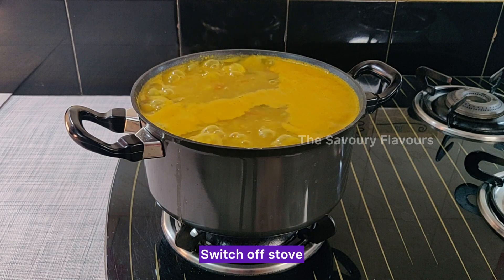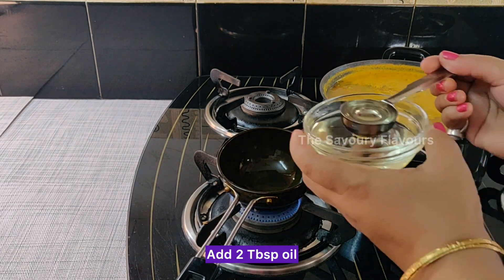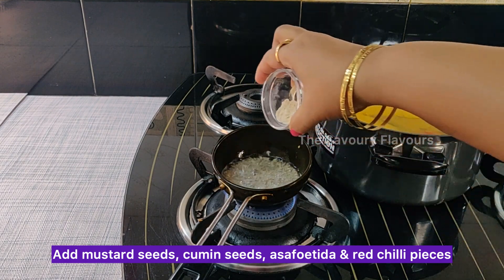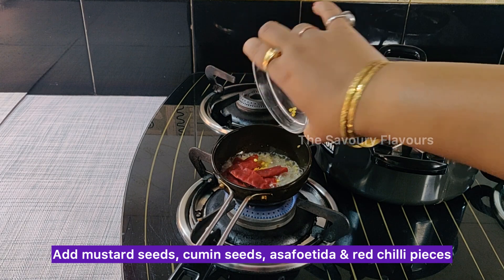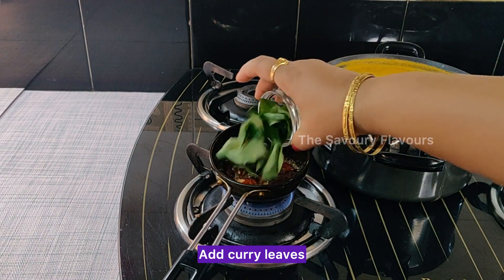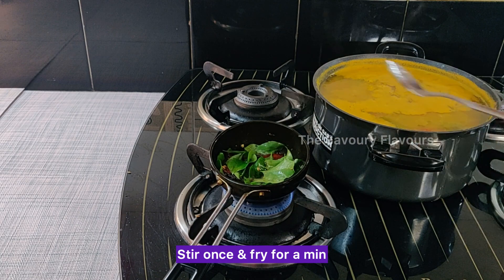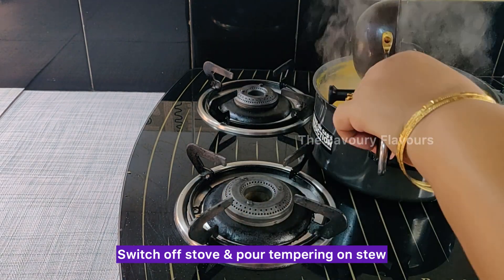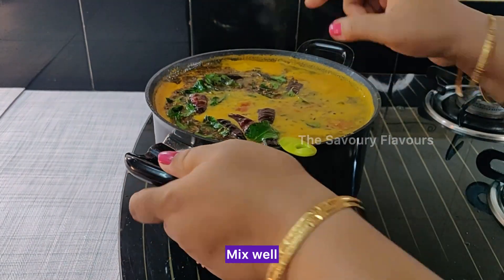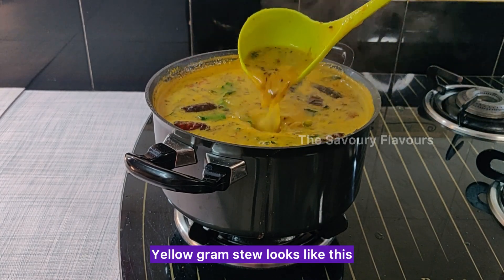Switch off the stove. For the tempering, heat oil and add mustard seeds, cumin seeds, asafoetida, red chillies and curry leaves. Fry till the mustard seeds crackle. Stir once and fry for a minute, then add the tempering to the stew.